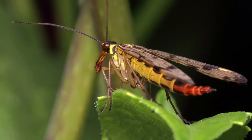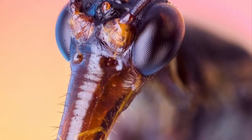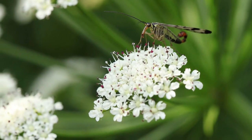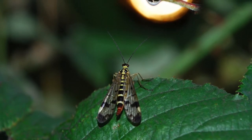Here's a scorpion fly. Here's a scorpion fly climbing a mountain. Here's the head of a scorpion fly. Here's one feeling cute, might delete later. Here's a nihilist staring indifferently at the moon.